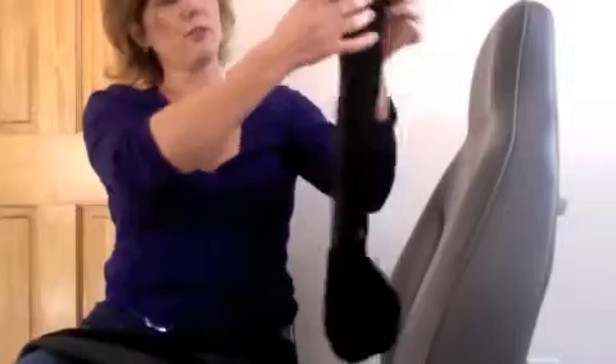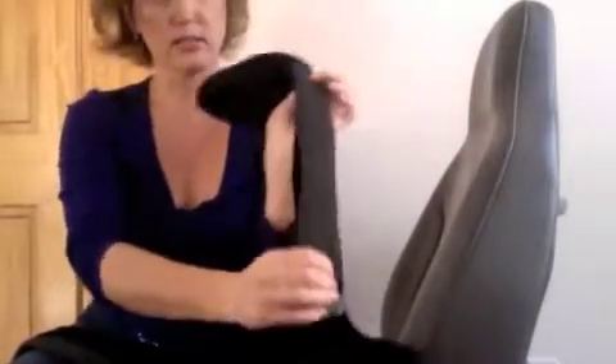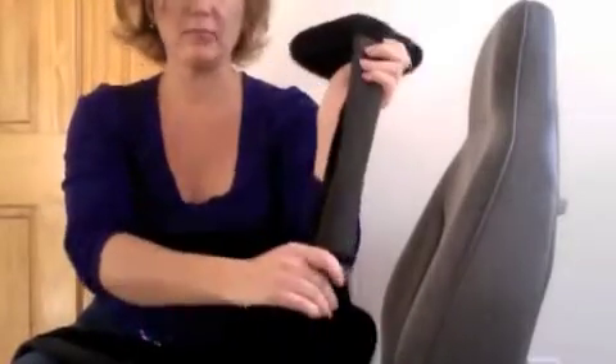The buckwheat is inside here, and the way this works is you shake the filler through it like this, because this is a hollow neck. You hang it over the back of the seat and it stays in place because it has a non-skid material in the back that keeps it from sliding.